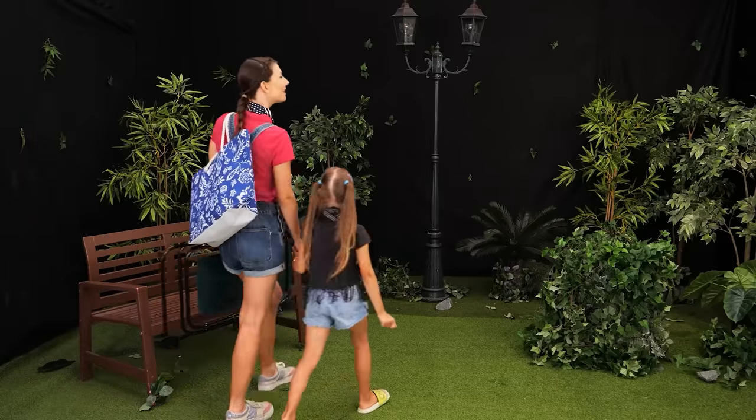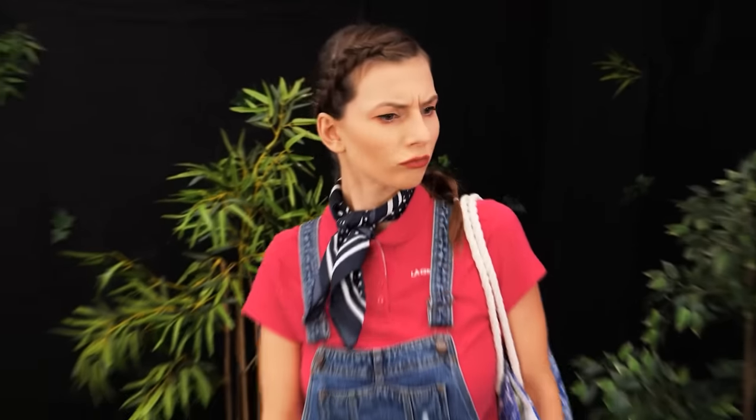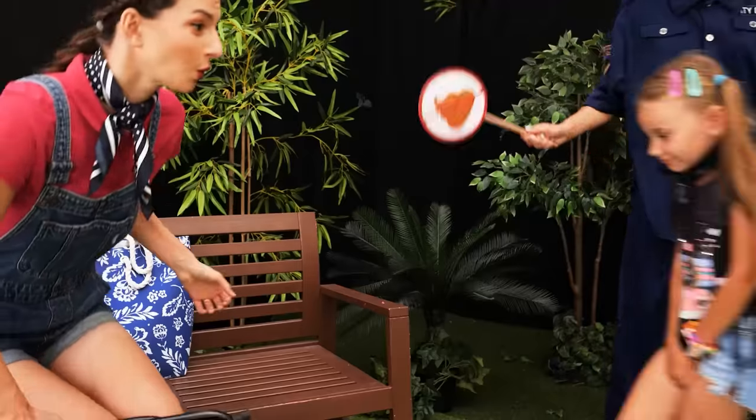Our girls are in a park! Mommy, I need to pee! Right now? You can do it behind the bush. Okay! And I'll wait here. Hey, you! Whoops! It's not a toilet! Mommy!